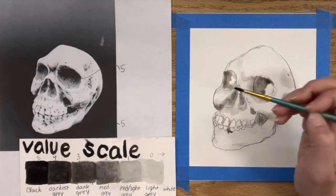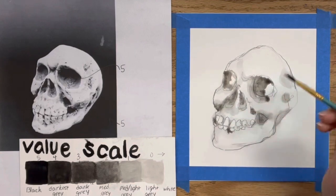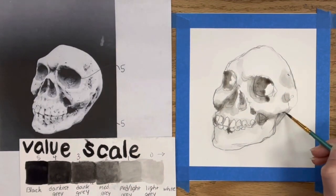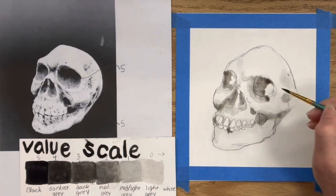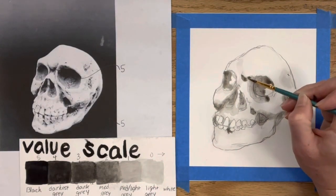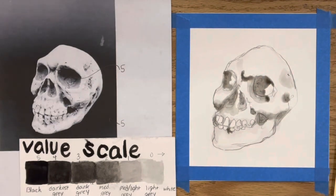I'm continuing the process of overlapping in small areas to create darker values on top of the light and medium values I've already done. Keep in mind the skull is very white, so there are a lot of details I'm not painting because with India ink — much like watercolor — you're not using white; you're leaving the paper white to create the lightest areas. Now I'm building up the eye areas and doing the nose.